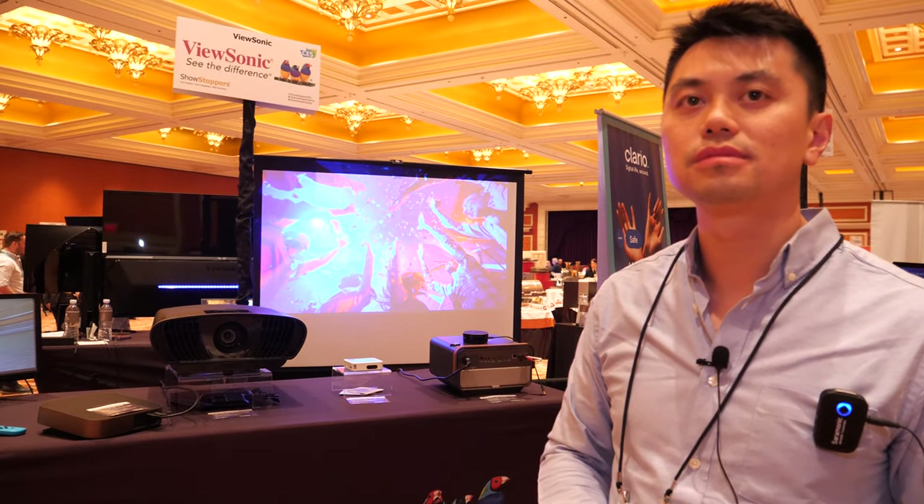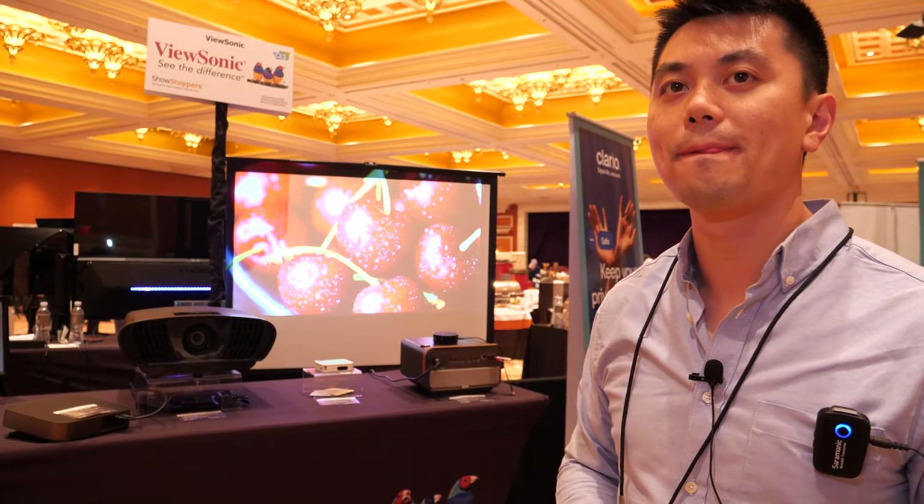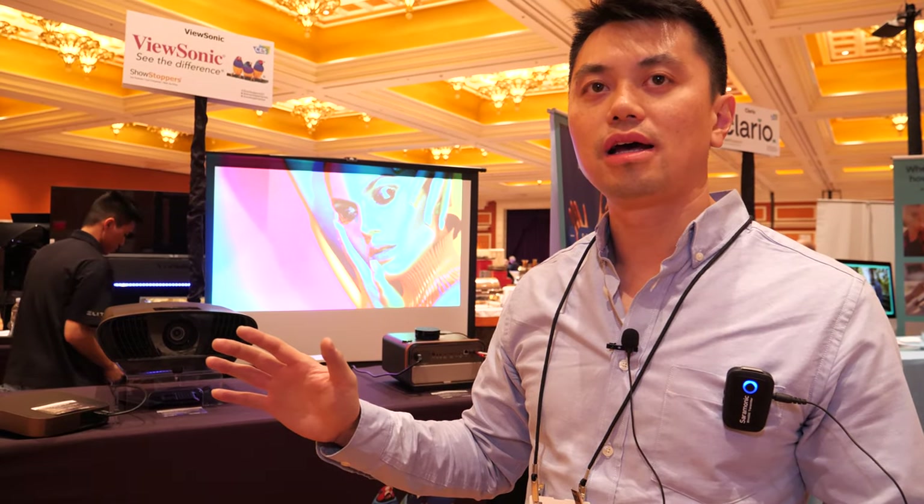It turns out Epson is number one, not Optoma. ViewSonic claims to be number one DLP projector brand in the United States, and top five worldwide.